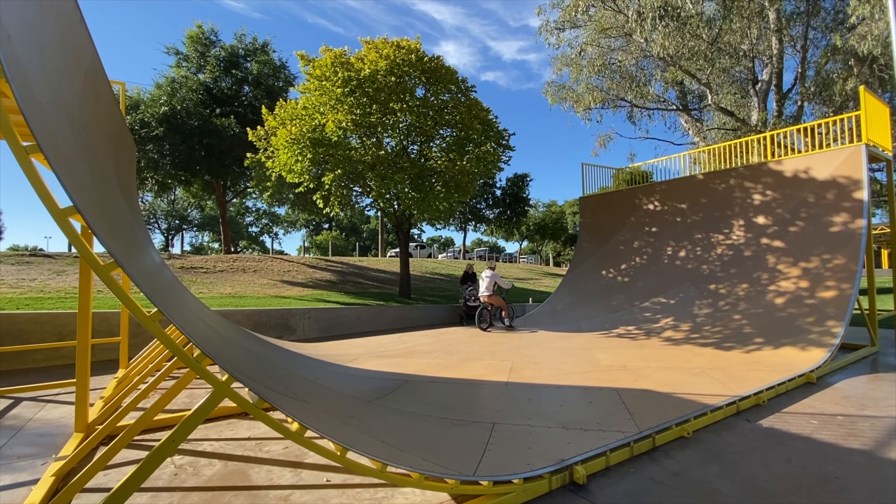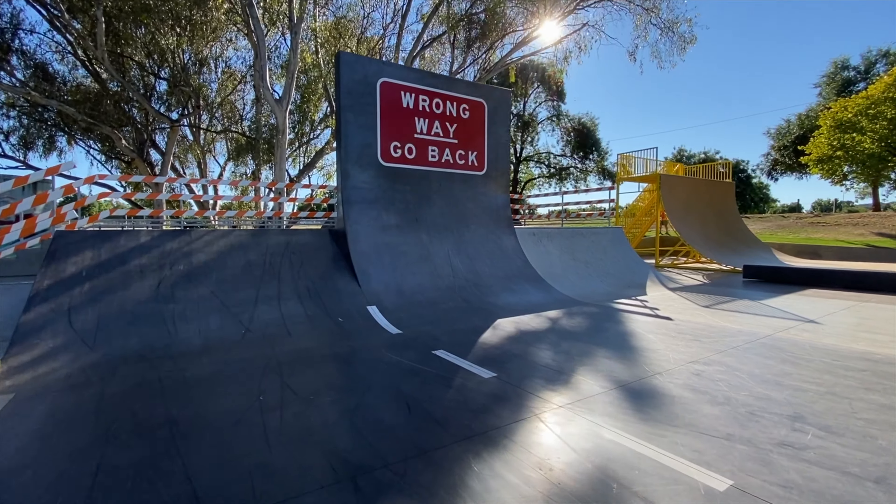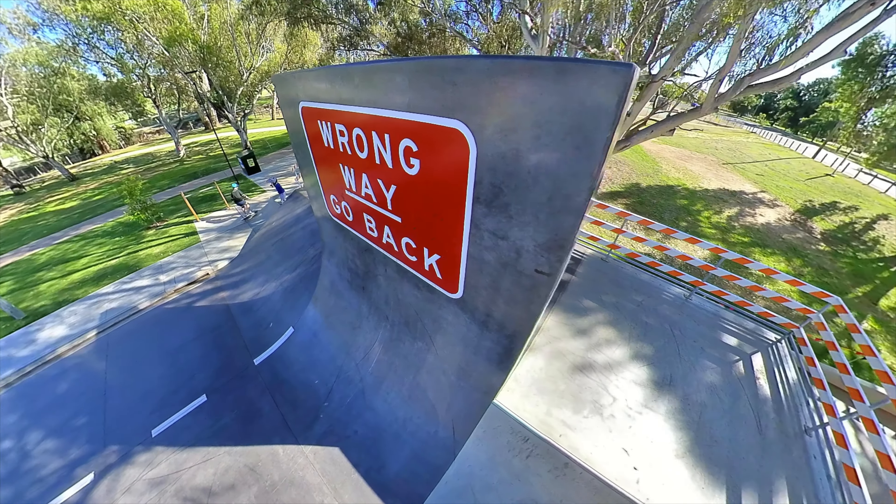Starting off we have the vert ramp, newly resurfaced. Still feels like an old vert ramp but it's got a new surface on it. Just here we have a massive quarter pipe — I think it must have like 12 feet of vert, no exaggeration. If you want to grind that thing going up there, that's the wrong way — go back. You'll probably kill yourself.